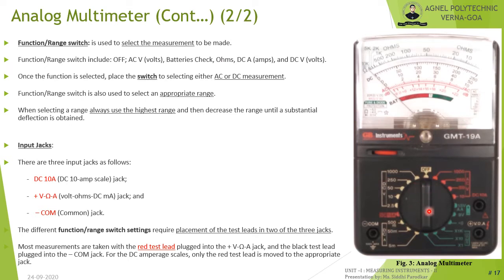The range switch is used to select the appropriate range. Always start from the highest range first and decrease until a substantial deflection is obtained. An analog multimeter has three input jacks: the DC 10 A jack, the volt-ohm-milliampere jack, and the common jack. The negative terminal is always connected to the common jack, and the red probe connects to either the DC 10 A jack or the volt-ohm-milliampere jack.